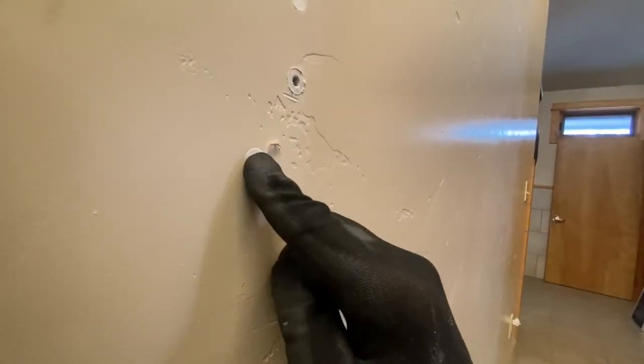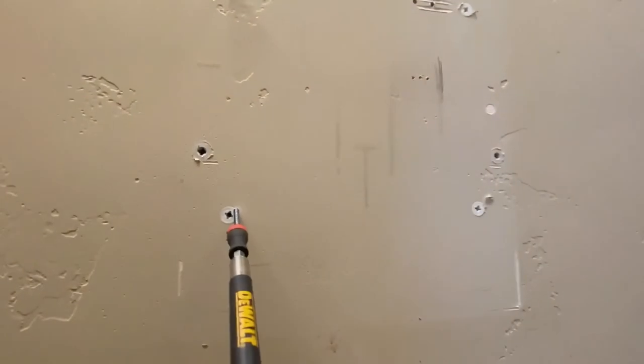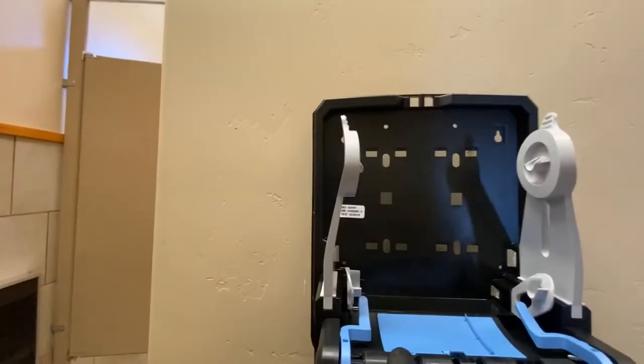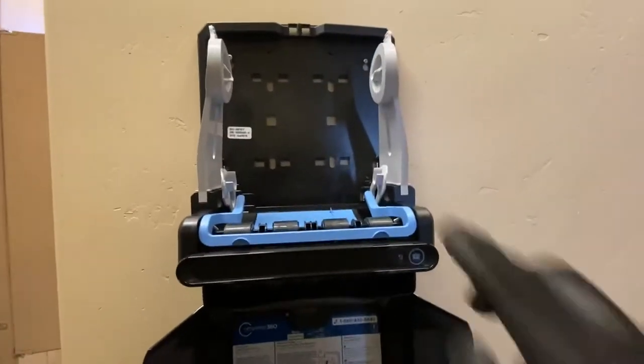Let's go ahead and put my anchors into the four places that I marked through the mounting bracket. Now that I've got my four anchors in, I'm going to go ahead and put a screw in this top one. I'm not going to set it all the way in — I'm going to leave it sticking out a little bit. That way I can hang my new towel dispenser right there, and it'll hold it in place while I put in my other screws.